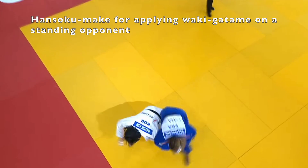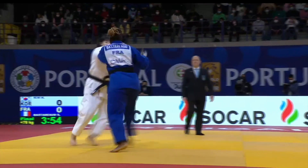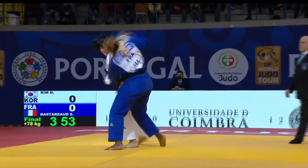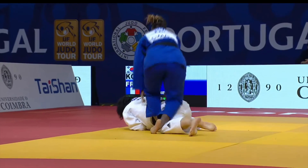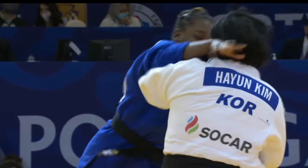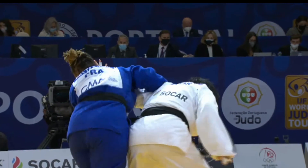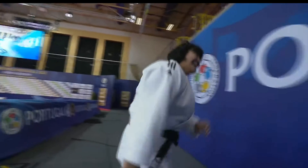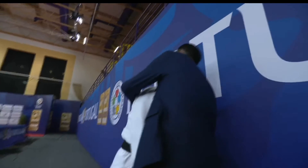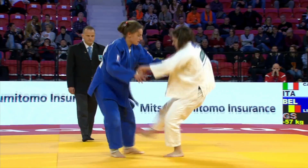Now here's a disqualification. Wakigatame is illegal from standing. In this case the French judoka initially does a one-arm Udegatame and then drops her weight into the elbow. I think it was accidental — she lost her balance and fell forward a little bit on the arm. The Korean judoka didn't take too much damage and she ended up with a gold medal.